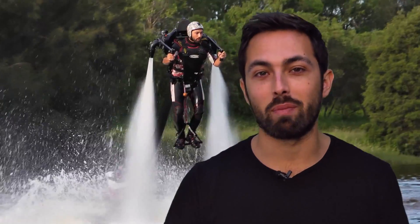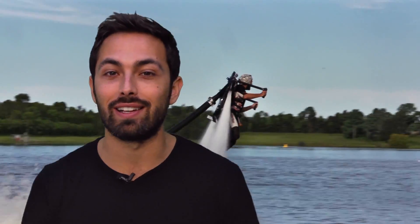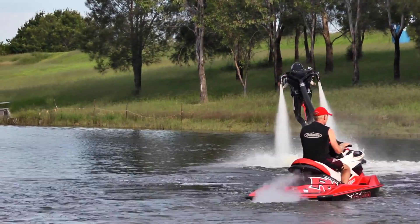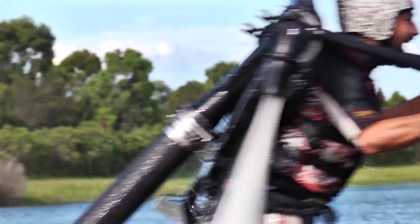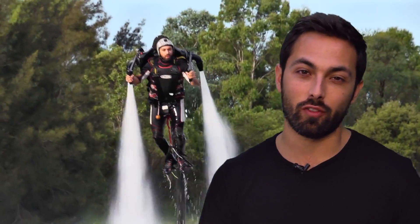So how is this like a jetpack? Unlike the shuttle, you don't carry your own propellant with you, and there's no chemical reaction releasing energy to drive the propellant downwards. Instead, the jet ski pumps water out of the lake and up that hose at a rate of up to 60 liters per second. Right at the nozzles, the water changes direction — from coming up to being fired out the bottom. That change in momentum as it goes over the bend is what pushes the jetpack up, because the jetpack pushes down on the water, and by Newton's third law, the water pushes up on the jetpack, generating 1,800 newtons of thrust — roughly equivalent to 150 decent fire extinguishers.